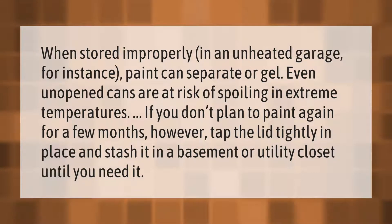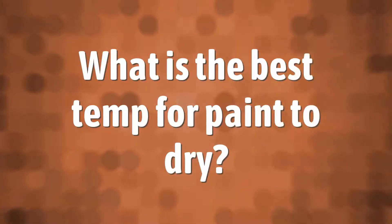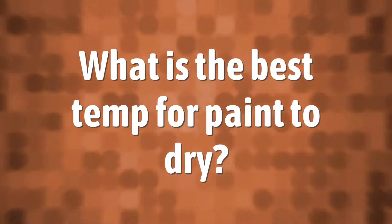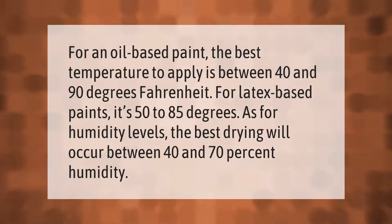For an oil-based paint, the best temperature to apply is between 40 and 90 degrees Fahrenheit. For latex-based paints, it's 50 to 85 degrees. As for humidity levels, the best drying will occur between 40 and 70 percent humidity.